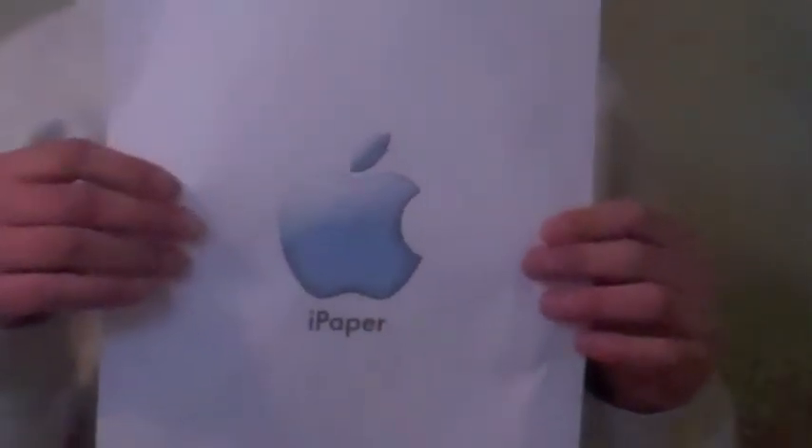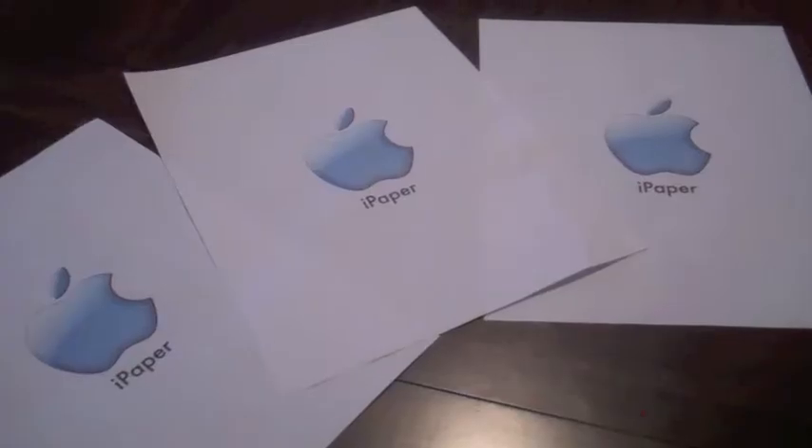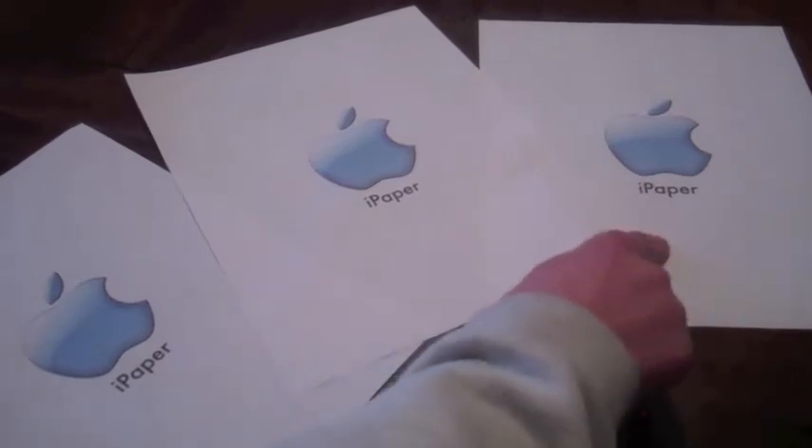Are you tired of this low-quality paper? Well, here's the solution. It's eye paper! It comes in three styles: white, cream, and egg whites.